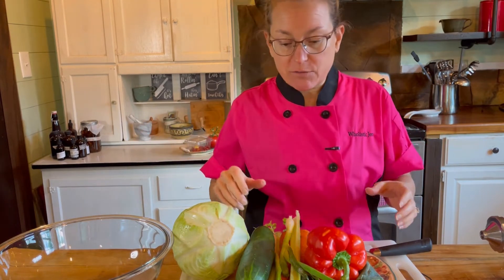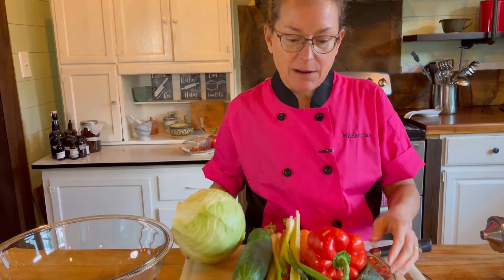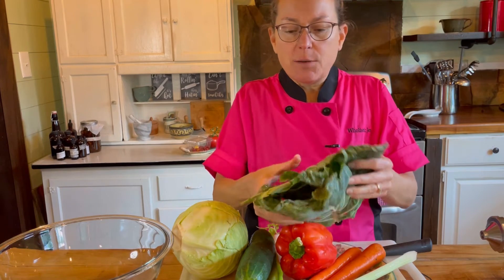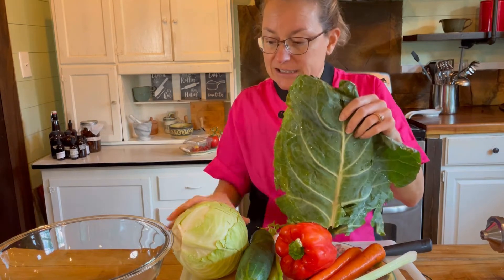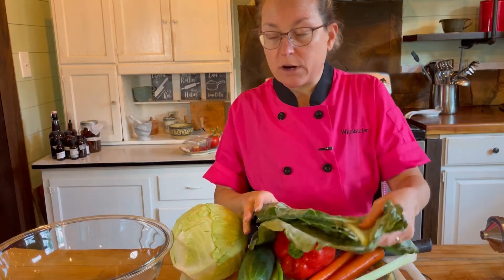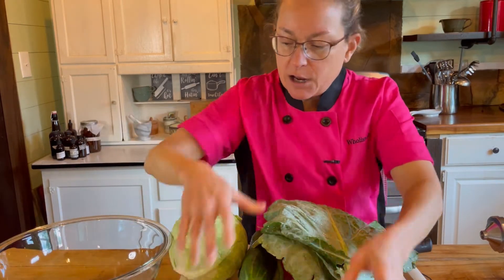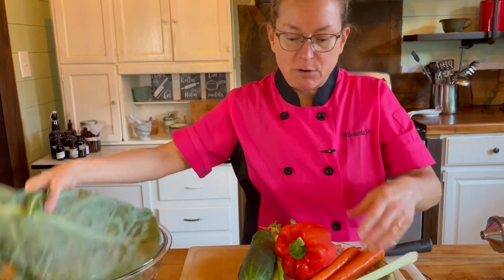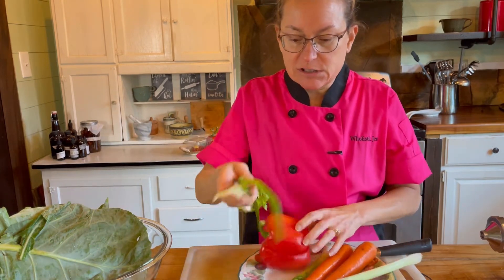One of the things I always have is a cruciferous vegetable. Today I have a green cabbage and also these collard leaves. You need a variety of greens to get all the different nutrients because these leaves look totally different — they have different nutrients in them. Cruciferous vegetables are wonderful for the liver, for phase two of liver detox and cleansing. They're very anti-cancer and help repair DNA, as well as being packed full of minerals.